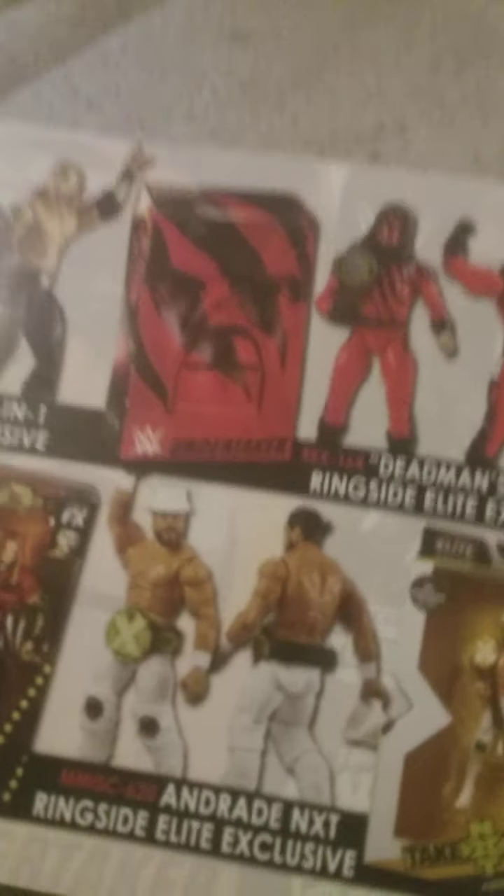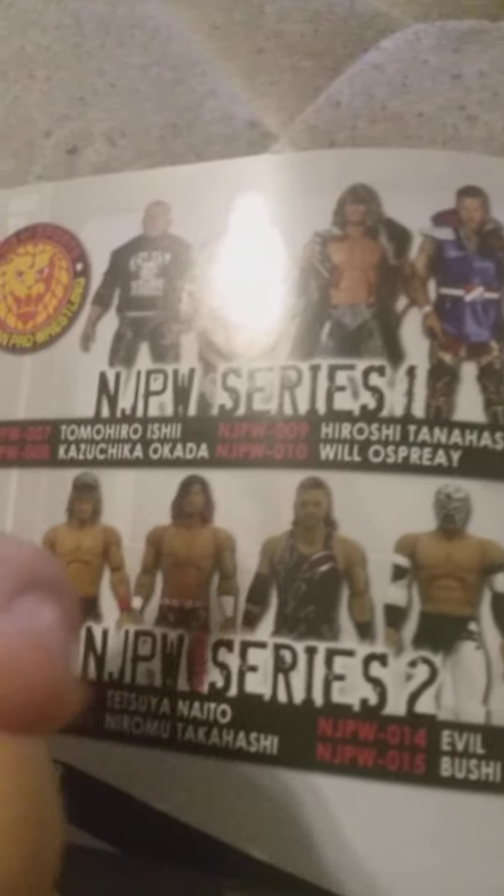The Brian Kendrick — that's an old thing. Edge, another old thing. Matt Hardy, the Hardys. Paige, Undertaker, and Andrade. New Japan Pro Wrestling and AEW. Like the whole series — these things cost way too much, like 45 bucks just for a figure.